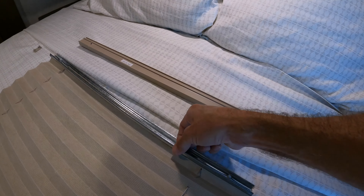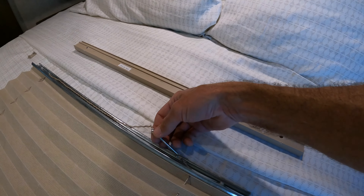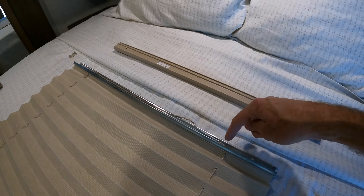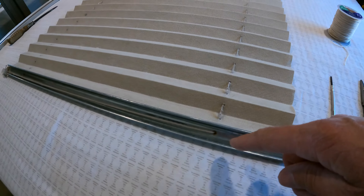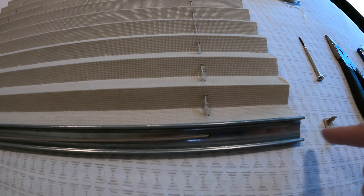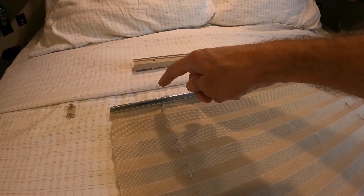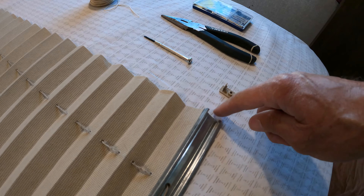Now that both track pieces are off you can see how the string is run. It is connected at the very top on this spring, and the spring is off-center right now — typically it should be right in the center of the track. The string runs from the spring down through to the bottom, and it does not go to the same side. It goes to the opposite side of the bottom track, and this side string does the same — runs down and over to the opposite side of the bottom track.